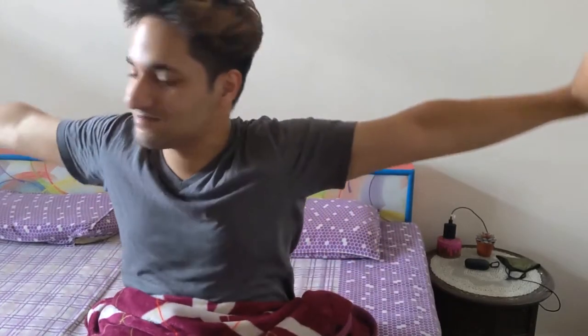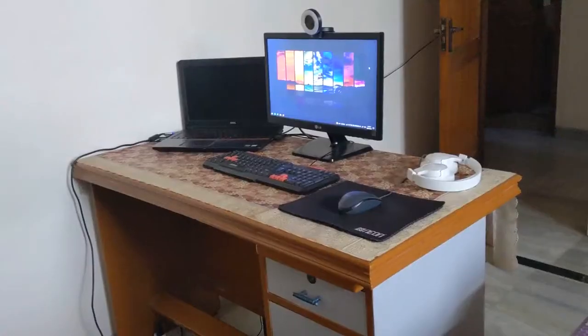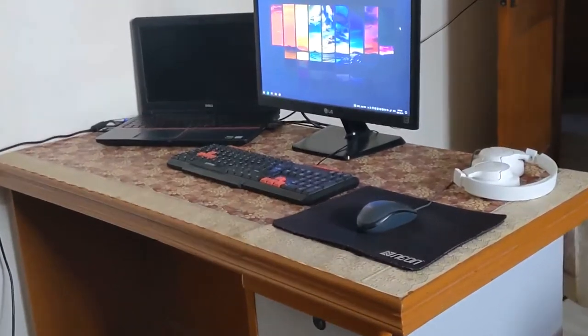So when I woke up today, the first thing I saw was this ugly table. So in today's video I'll try to explain to you why I need a new table. What up people, Reshub here, and welcome back to my YouTube channel. Today's video is gonna be a little bit fun — a review of my new table. So without wasting any further time, let's just get right into it.